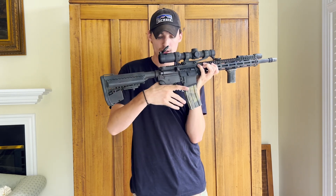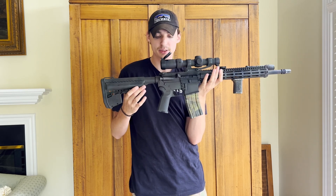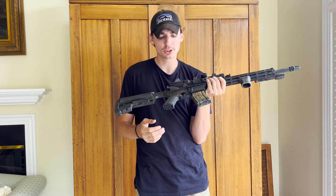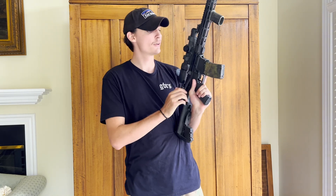Moving on down we have a Magpul K2 grip — the slim version. I enjoy it a lot; it's got a really good grip angle that fits my hand very well. As far as grips go, get what's comfortable for you — it doesn't matter too much. I went with the Magpul and it feels real nice in my hands.